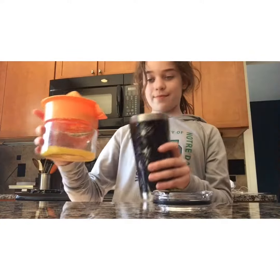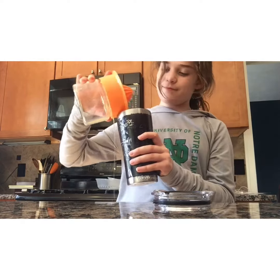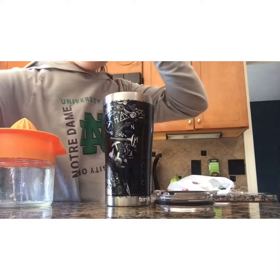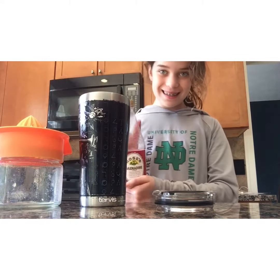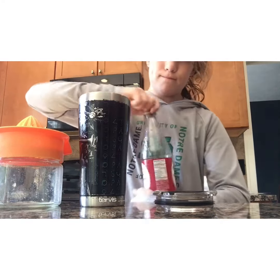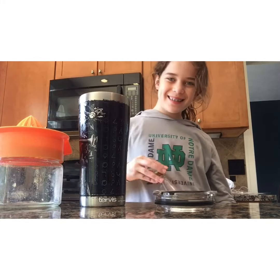Then put the lid on and put it into your drink. Make sure that you don't overfill it. Then you are going to need grenadine — you can use as much as you want, but remember to take the cap off. About two tablespoons probably.